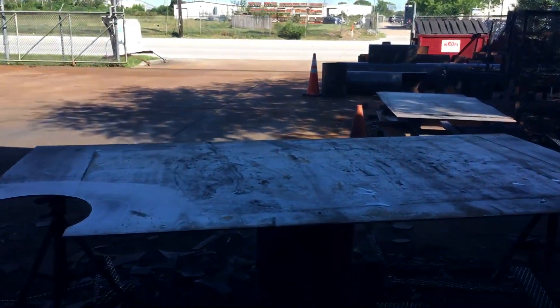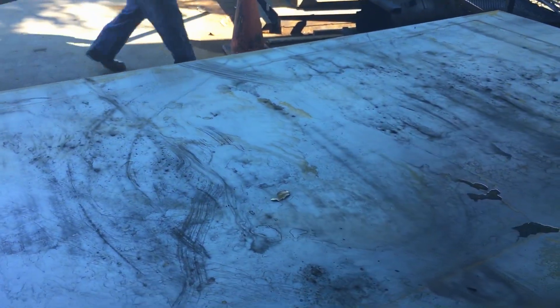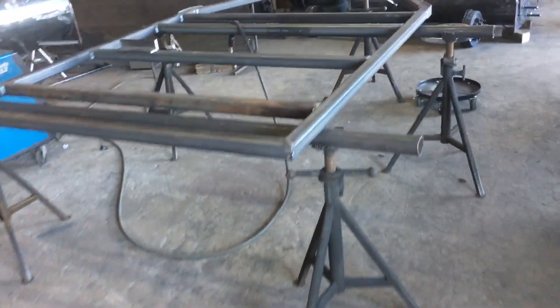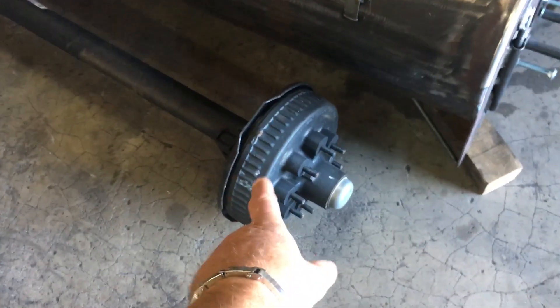We've got our brand new plate, brand new pipe — we use nothing but brand new materials. Moving over to the back of that trailer — we use all brand new square tubing, quarter-inch thick, gusseted as well, two-inch couplers. We use all new trailer parts.